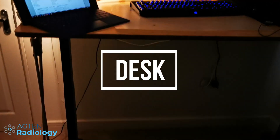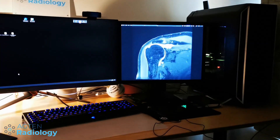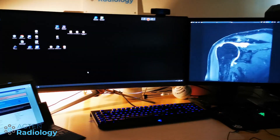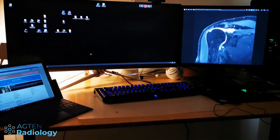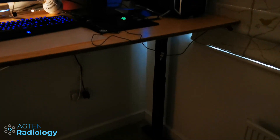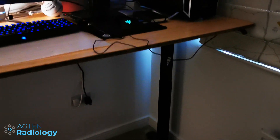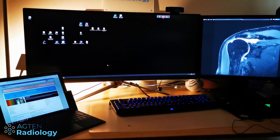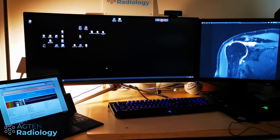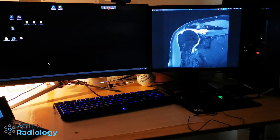This is my standing desk. I've had it for a few weeks now and it's a big improvement from my previous standard desk. You may not have one at home, especially if you're just setting up right now, but if you can get a standing desk it's so much better — you can stand during reporting or have the opportunity to do both sitting and standing.